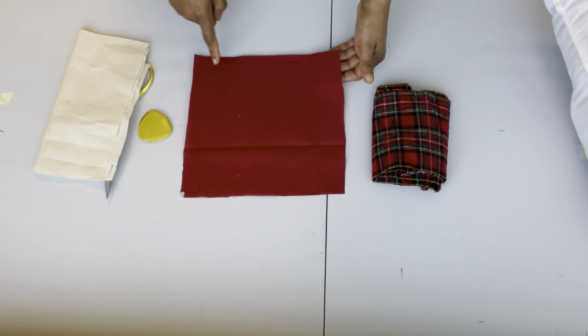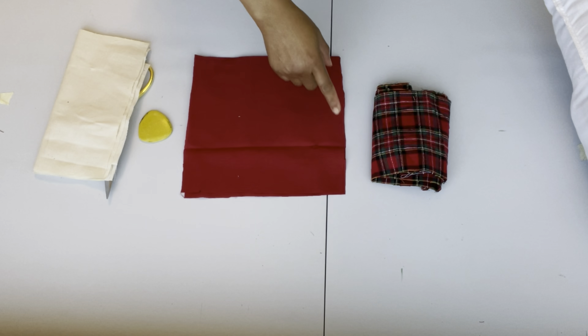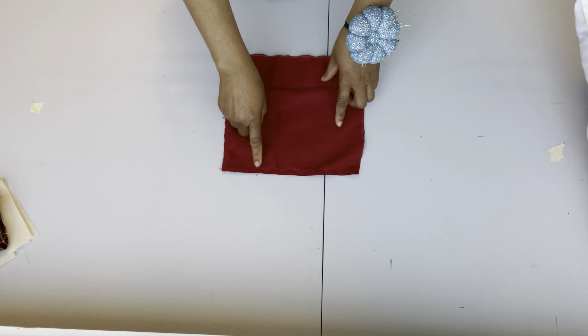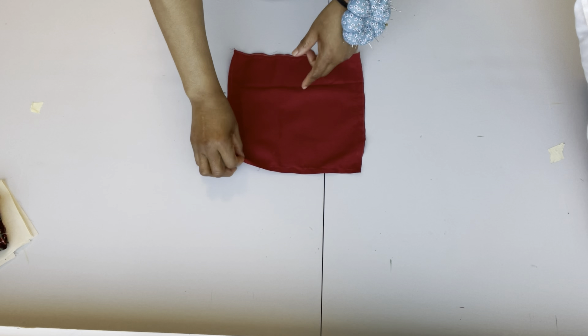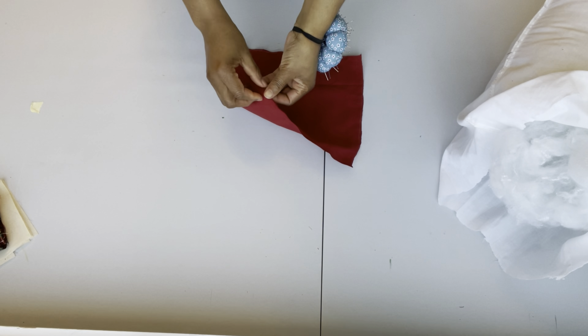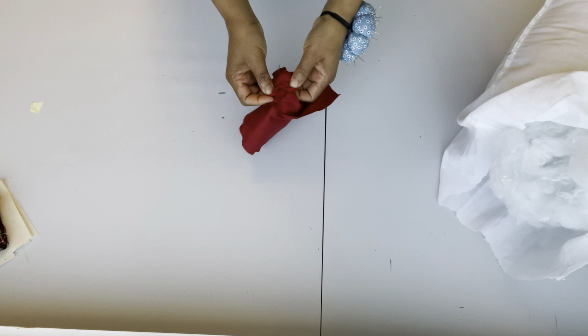For the red fabric, I'm going to sew all four sides and leave about a three-inch opening to stuff in the pillow filling — I can't remember what the stuffing material is called, so don't ask me! I'm going to be filling that in once I'm done.